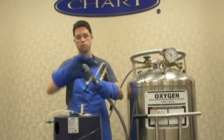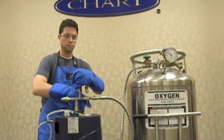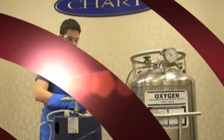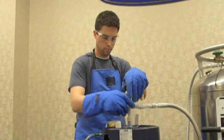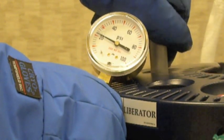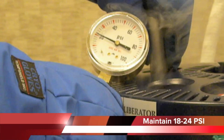Take your two hands and press straight down, aligning the two blue fill connectors. After you do that, open your vent valve on the tank — and this begins the filling process. The pressure gauge that we attached needs to be monitored at all times during the fill. The pressure inside of the tank needs to be maintained between about 18 and 24 psi.